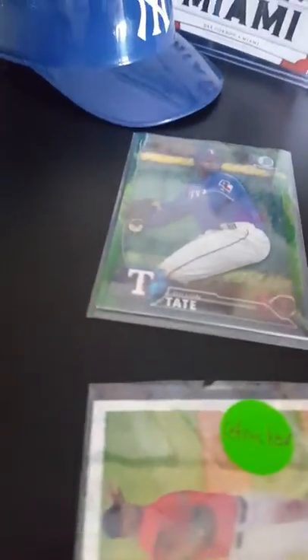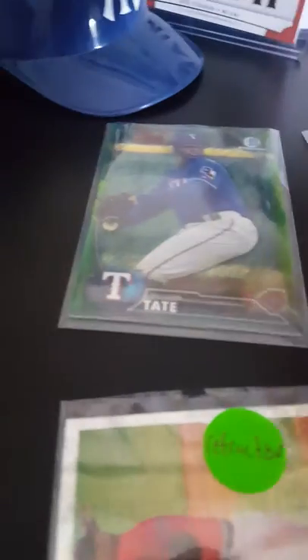I might do a video later of mail because I'm supposed to get a lot of mail today. Hey guys, we are back. So we set them into piles — that's refractors over there.